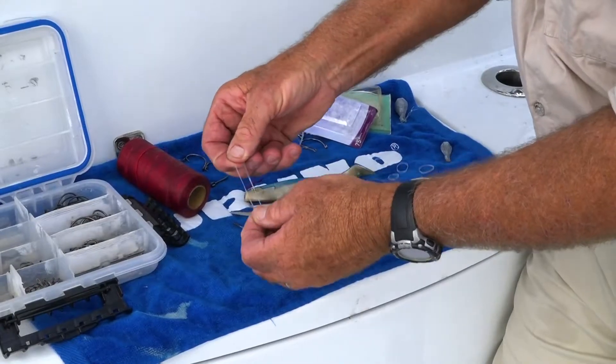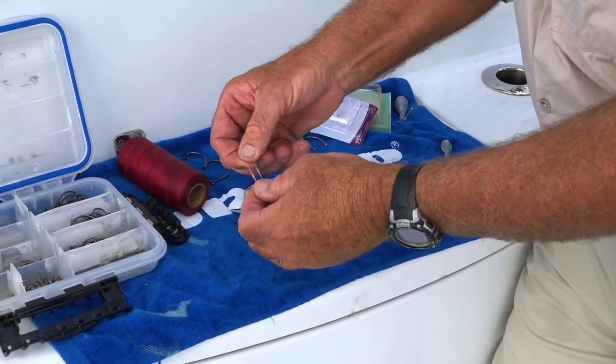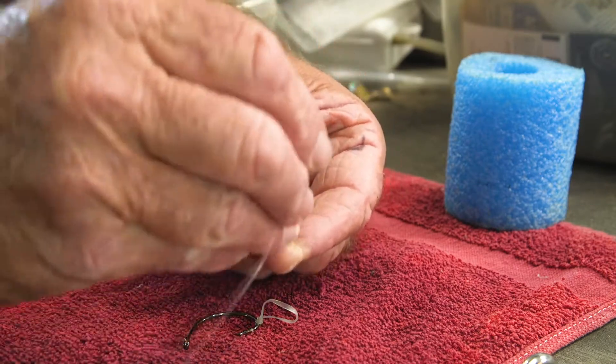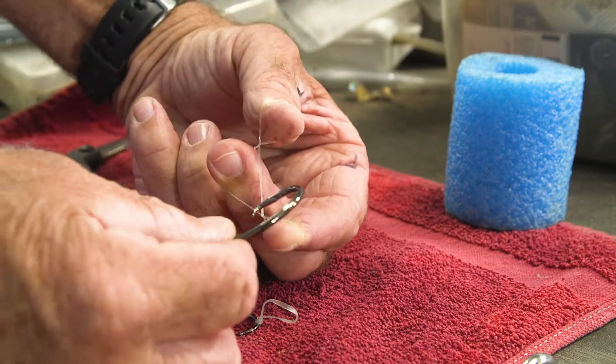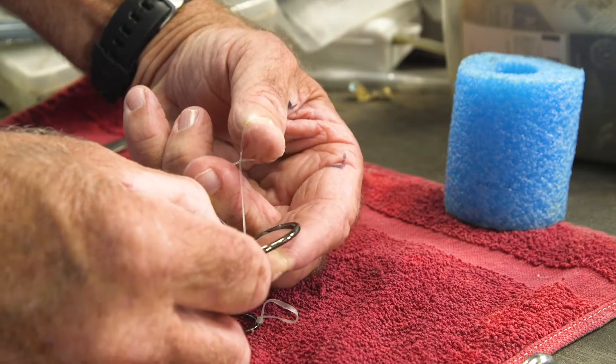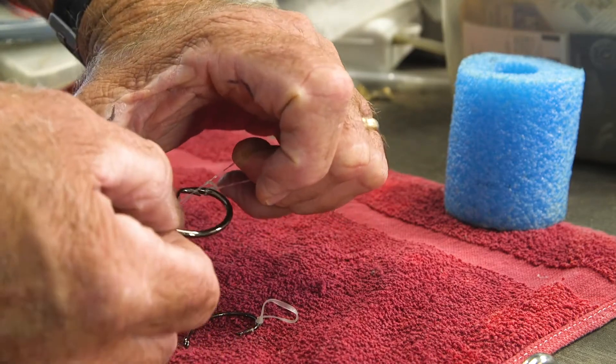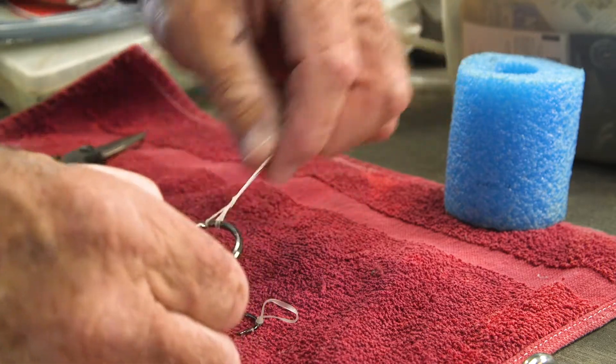Before heading out and in between bites, I'll inspect the leaders and put fresh rubber bands on. Look closely here at the way I attach the rubber band — it's a simple process that makes hooking the bait faster and easier. Start by holding the band open and making two loops in it. Now take the hook, put it through both loops, pull it tight, and the band will stay there while you're rigging.